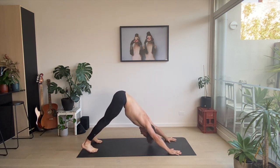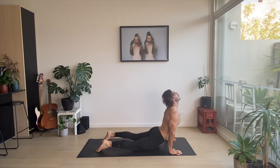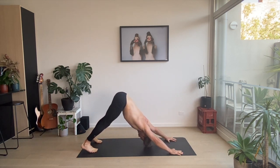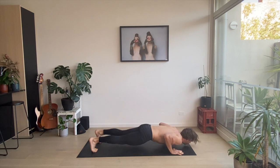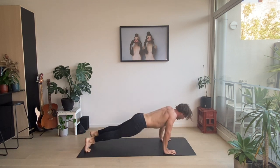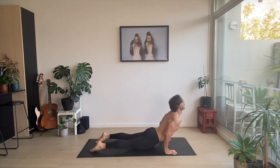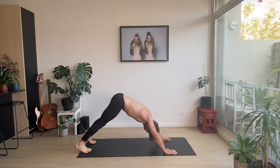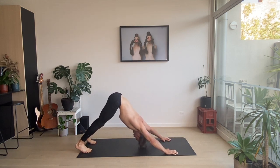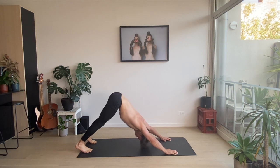Downward facing dog, big stretch through those shoulders. Spine wave forward. Down to upward. Downward — two push-ups. Downward facing dog, spine wave forward. Down to upward, and downward facing dog. Downward facing dog — two push-ups. Down, downward facing dog, two push-ups. Last one: downward facing dog, spinal roll forward, upward facing dog, downward facing dog, two push-ups.